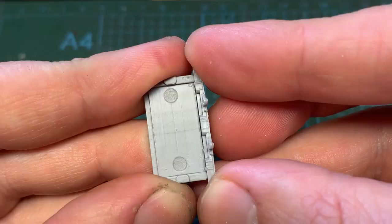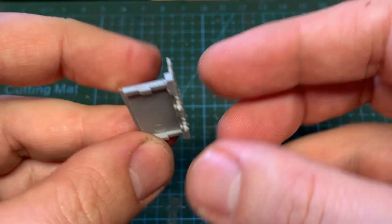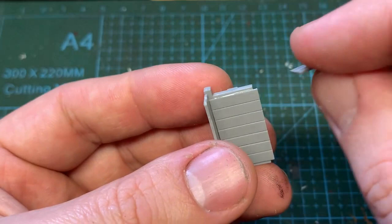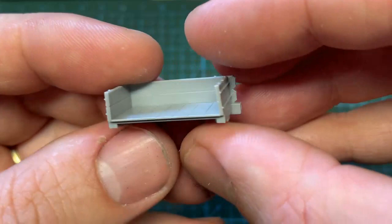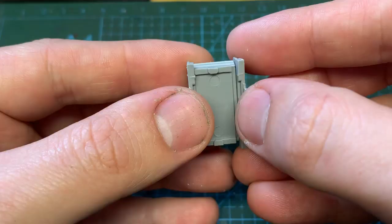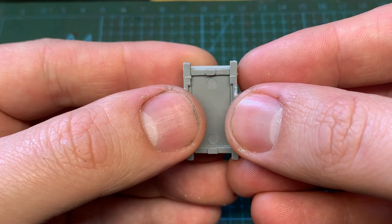Liquid poly is used to glue the first side to the body, and then the two end parts, checking that they are at a 90 degree angle to the base. The second side can now go on, and that completes the main build — it's super easy.